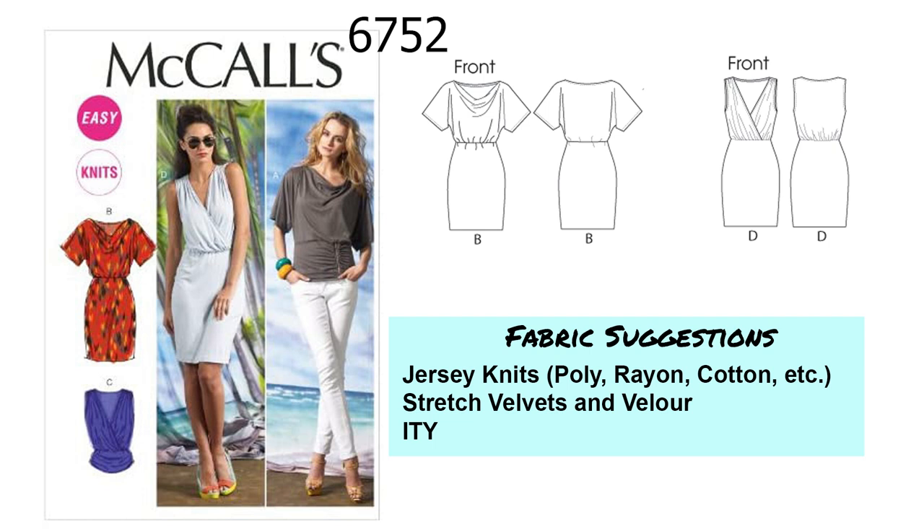Next is McCall's 6752. This looks like it would be pretty fast to sew. For the dresses, you've got a cowl neck with a sleeve, and a sleeveless version which is more of a wrap top with an elasticized waist. It's more fitted through the hips and knee length. There's also a top in this pattern as a bonus. I would use jersey knits — you can get away with even a lighter weight, because you want to make sure you get the drape, especially for the cowl neck. Cupro would work great; I'm planning to make a dress out of a jersey cupro. Some stretch velvets and velour, ITY, double brushed poly, and single brushed poly would also work.